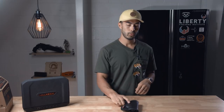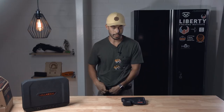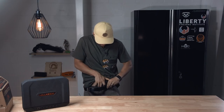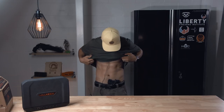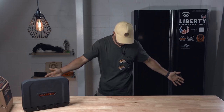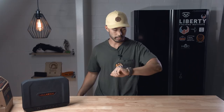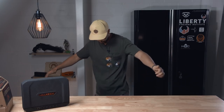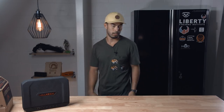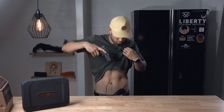This thing is super comfortable. I put it in an appendix carry — sort of a cross-draw appendix carry position. As far as printing goes, there's a slight bulge if you're really looking, but overall the holster conceals pretty well. If you're not looking for it, you're probably not going to see it.